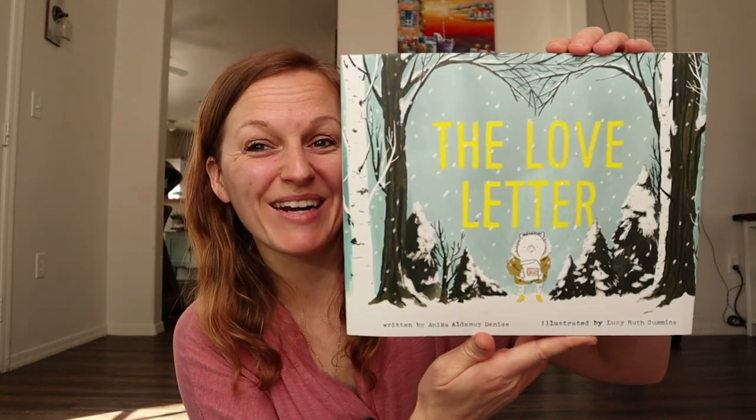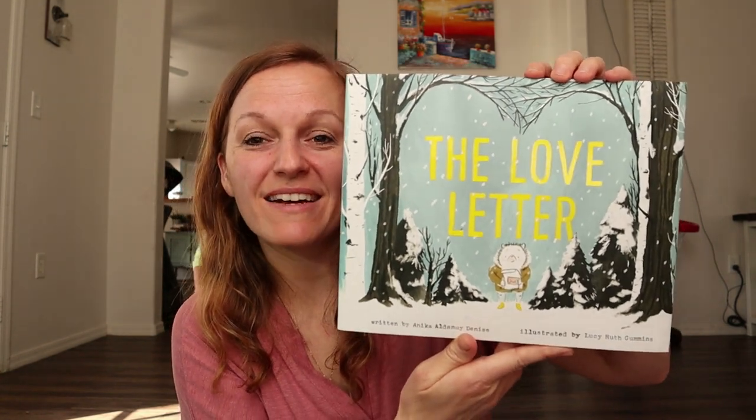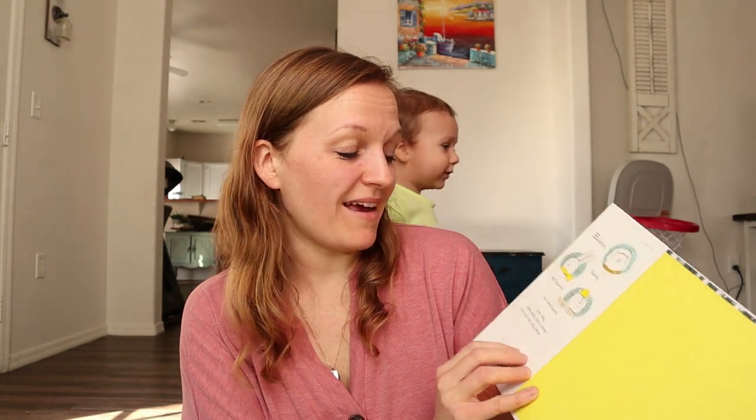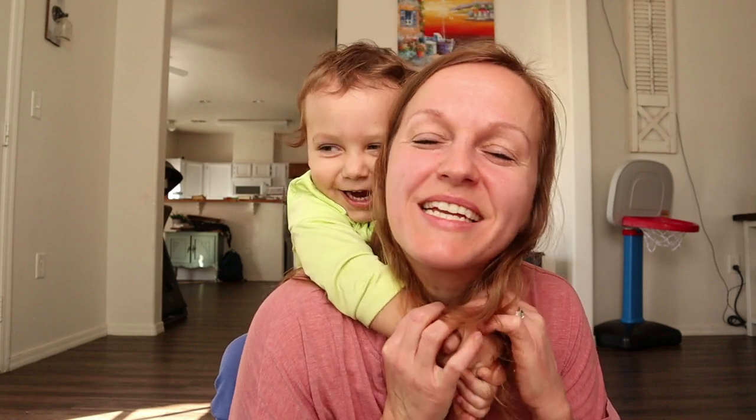The next one is The Love Letter. My toddler is running in the back. The Love Letter is about three friends who each receive a letter and have to figure out who it's from — and it's not just any ordinary letter. I thought this would be a really cute book. Usually my husband takes him while I do these, but he's not here right now and I'm trying to be productive, so the toddler is just going to be running around playing.